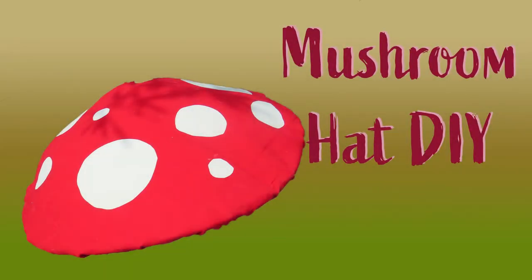Hi and welcome back to my channel. In this video I'm going to show you how I created this mushroom hat.